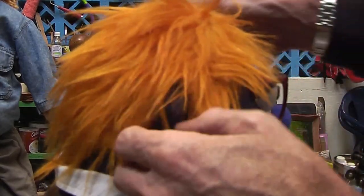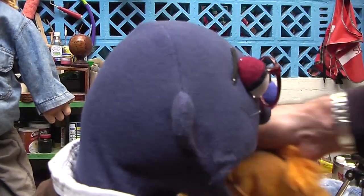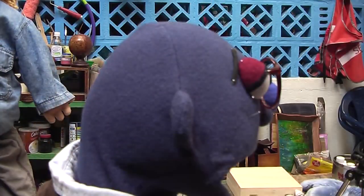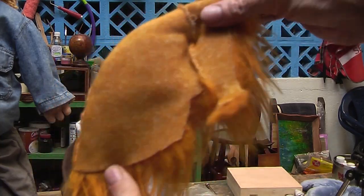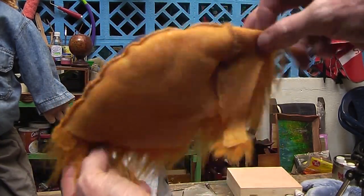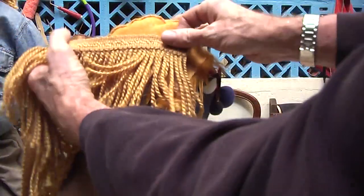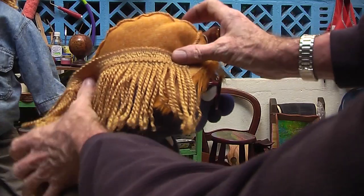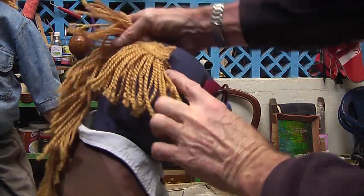Now, depending on whether you want permanent hair on your puppet or, in our case, we use a lot of generics that we just redress — so I make up a lot of wigs. Here it's just the fur fabric made with a shape pattern, sewn together and it will go on nicely. You could make a base out of cloth and sew the curtain material to it, if that was cloth not fur fabric.